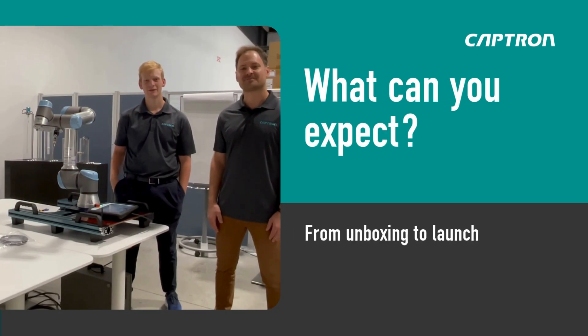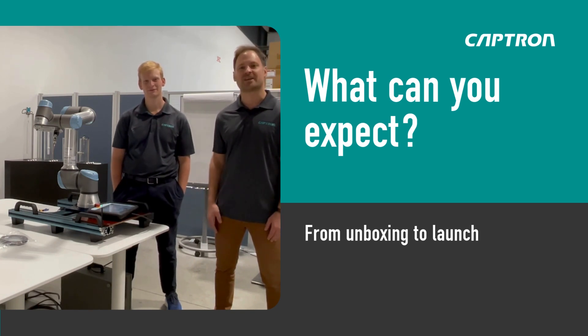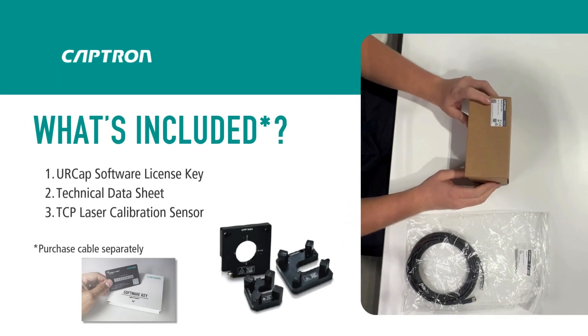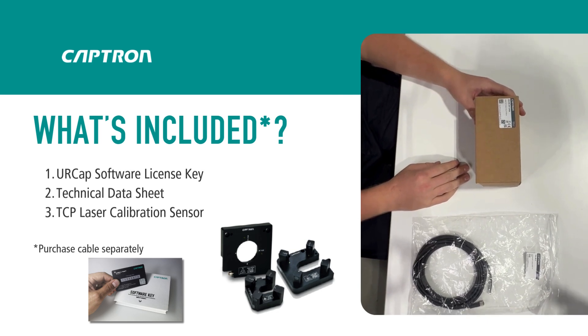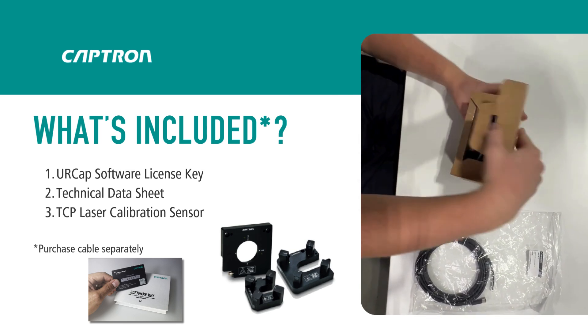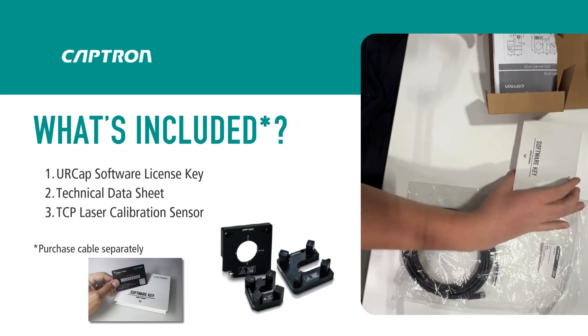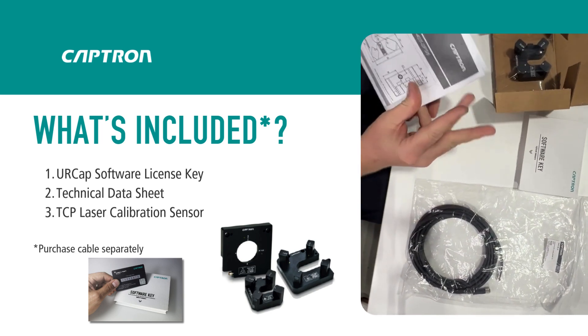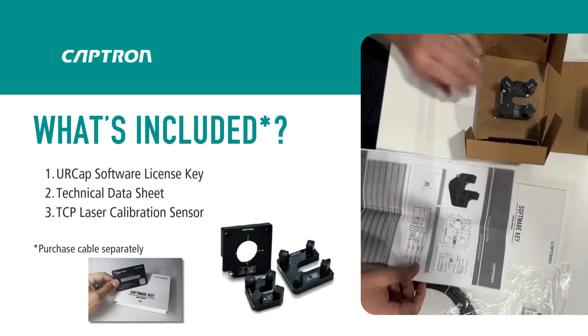Hi, I'm Dominik from Captron and I'm Eli with Captron. Today we're going to show you a demonstration of our TCP calibration unit, and we start with the unboxing. Here we have the laser TCP measuring unit. When you open the box you will find the software key for the UR-CAP, and under it the instruction with the cable connection, and the measuring unit.